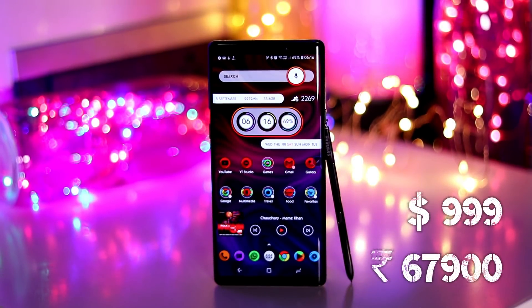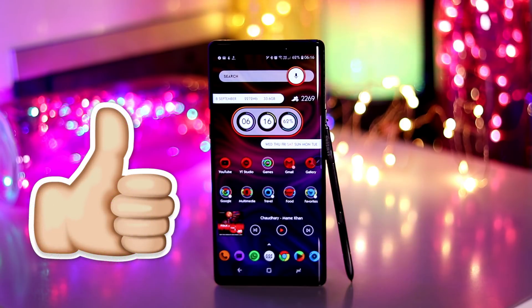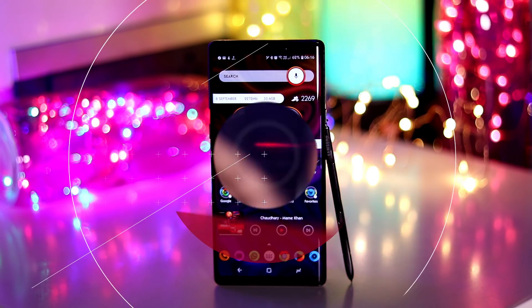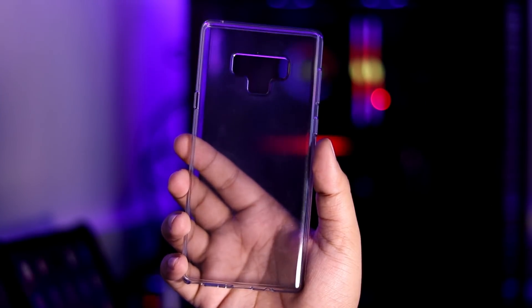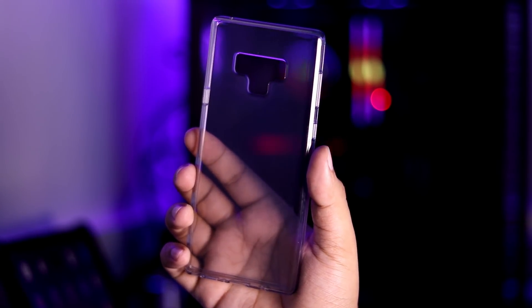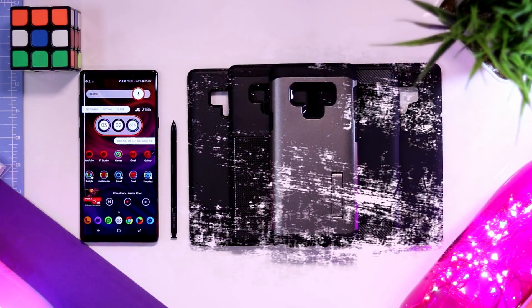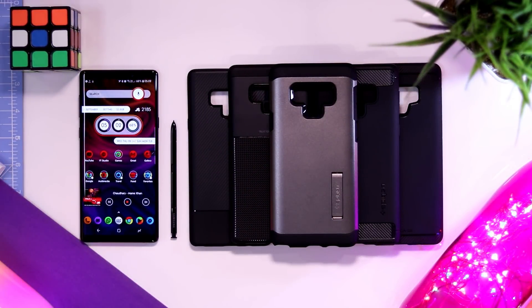The Note 9 costs a thousand dollars or almost 70,000 Indian rupees and it is definitely worth the price, but it is really important to protect such a big investment and the case that comes in the box is just not good enough. So here are my five favorite cases for the Note 9 that will not only protect it but also complement its awesome design.